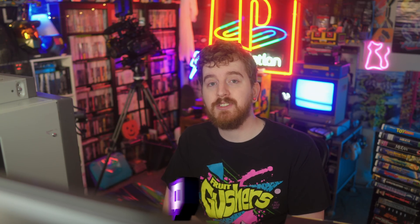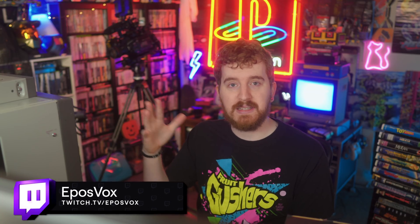I'm Eposvox, The Stream Professor, and welcome back to another capture card review. I have hundreds — or at least a hundred — capture card reviews on the channel at this point. We take a look at them in depth, do a lot of testing, and see if they're the right buy for you.